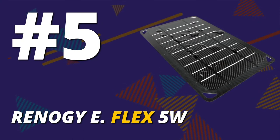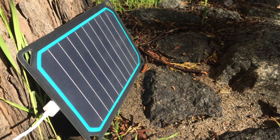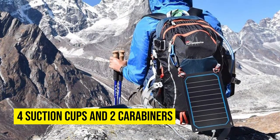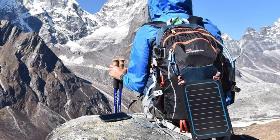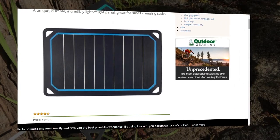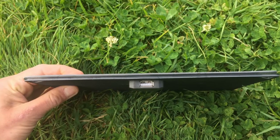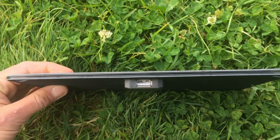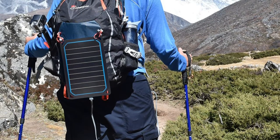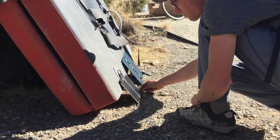Renogy eFlex 5W. This small and effective solar charger can save you money, and it comes in handy when backpacking. It comes with four suction cups and two carabiners, which enhance flexibility during mounting. Many people are also impressed with the durable exterior of this solar charger, because it's water-resistant. Since this solar charger uses auto-optimization charging, it also allows for automatic charging once you're back in the sun. You don't have to worry about overcharging your devices with this solar charger, because it offers protection against that. The fact that it's also lightweight makes it worth considering for backpacking.